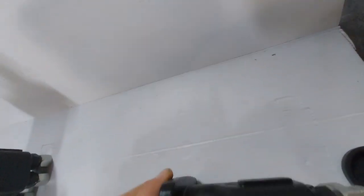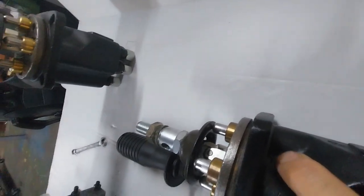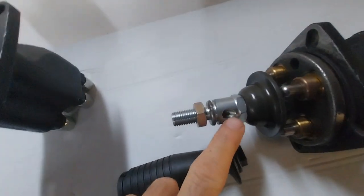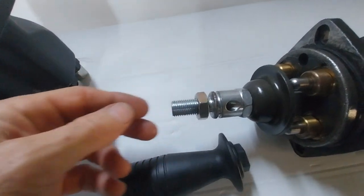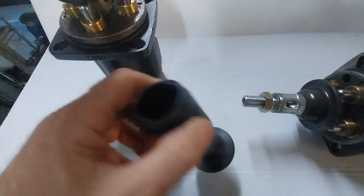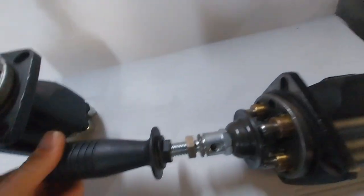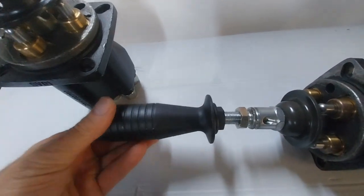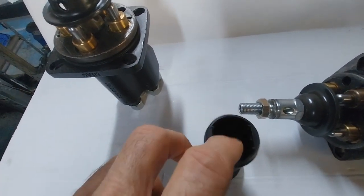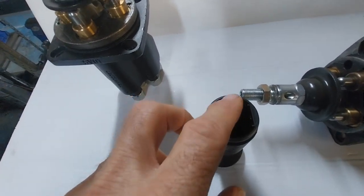The beauty of this joystick design is that you can actually run the cable up through the hole there, up into here, and then through that hole and out into here. That's the inside of the joystick, so you can run control cables through the housing itself.